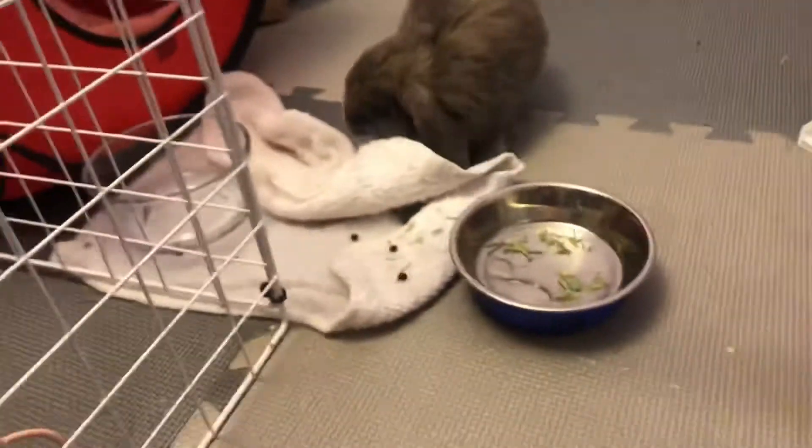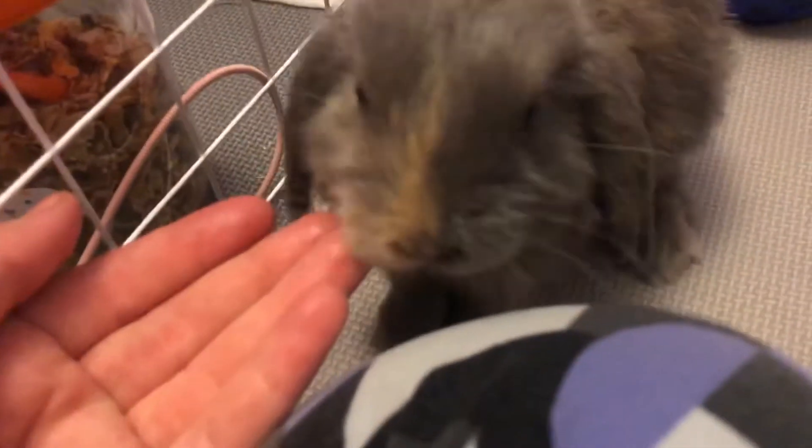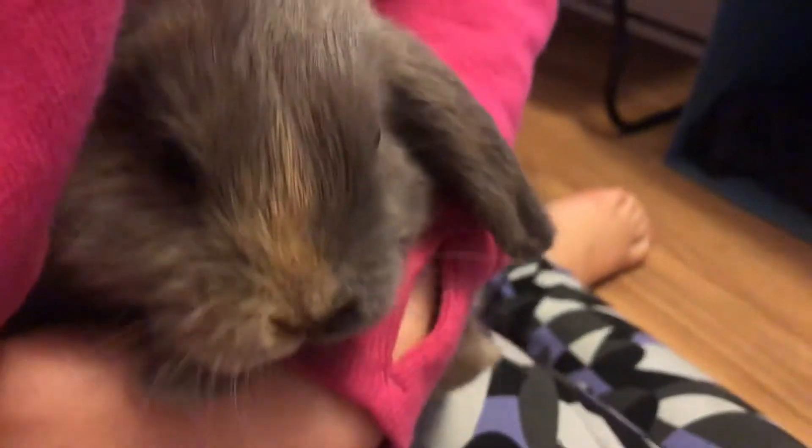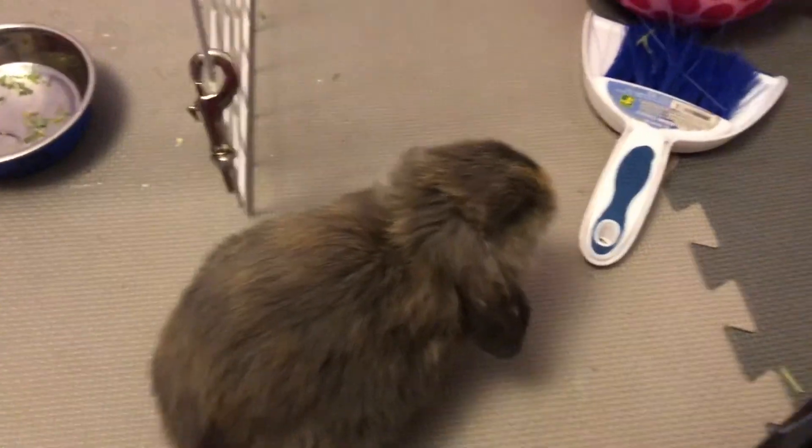Anyways, thanks for watching this video. It's a little short video, but I can't believe Fuzzy Superheroes made this for us and we're so happy. You want to thank Fuzzy Superheroes? Thank Fuzzy Superheroes. Oh, the good bunny loves Fuzzy Superheroes. Yes, make sure you go check out her channel and I will see you all next time. Bye.